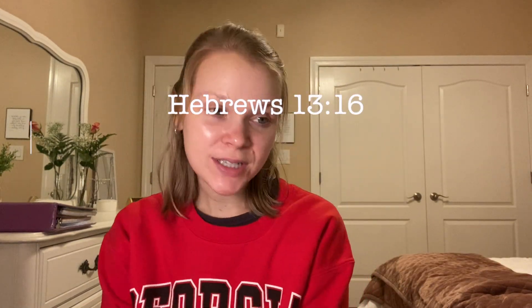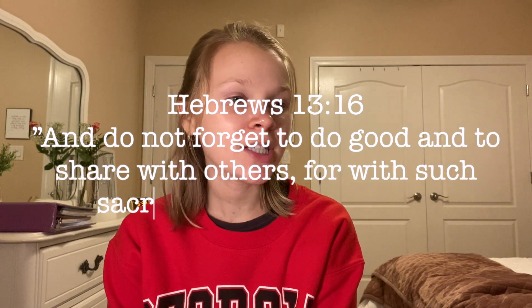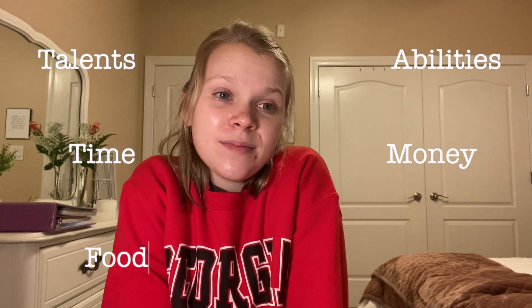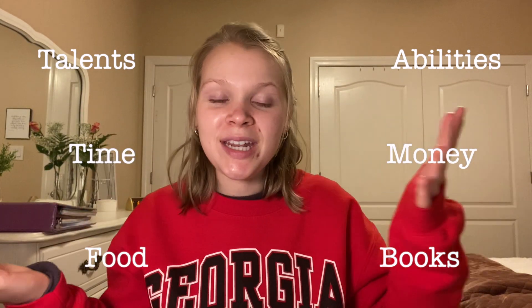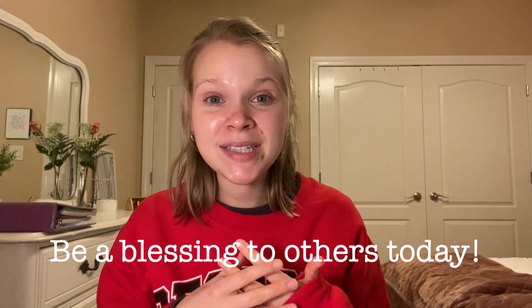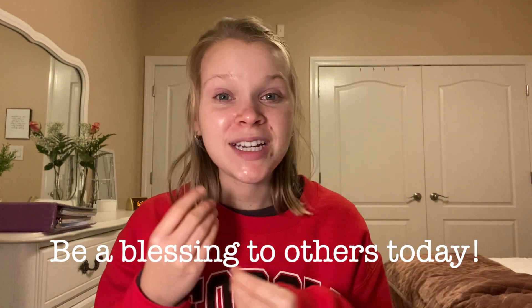The Bible verse I want to talk about today is Hebrews 13:16: 'And do not forget to do good and to share with others, for with such sacrifices God is pleased.' Sharing your hair is just one way you can share. You can share your talents, your abilities, your time, your money, your food, your books — so many things with other people that can be a blessing to them. My saying is 'be a blessing to others today.' One way we can do that is by using what we have been given to bless others.